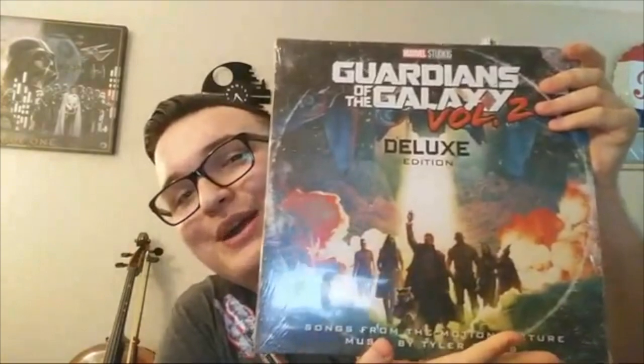Moving on to the next segment, ending with the Marvel theme, we have a new record — Guardians of the Galaxy Vol. 2 Deluxe. What this means is it's a two-record set.